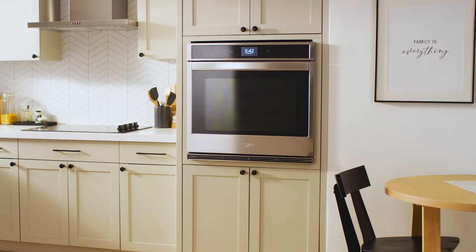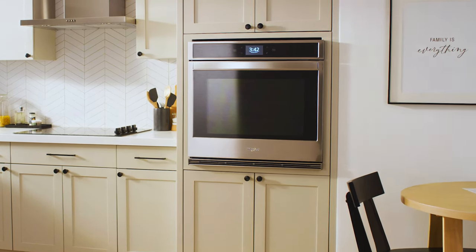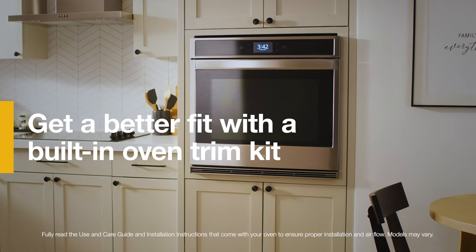Install your built-in oven trim kit with ease by following these steps. If a gap is present, you may need a tall shield for installation.